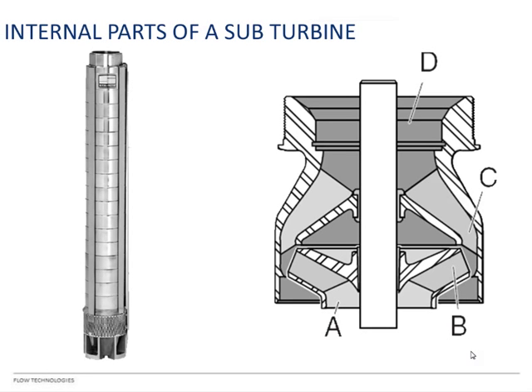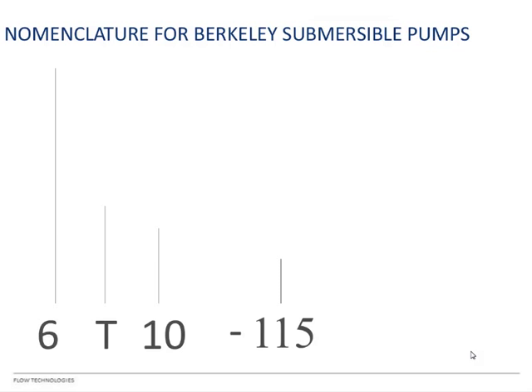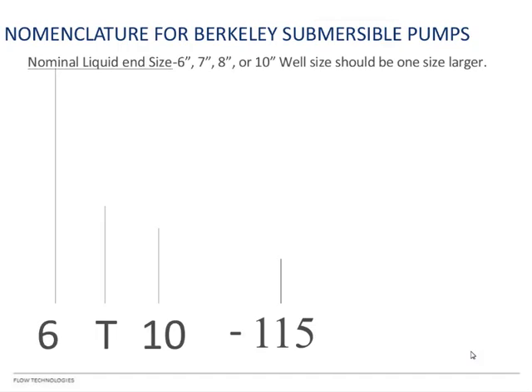Now let's look at turbines — submersibles. The picture on the left is our TS stainless steel series pump, and on the right is our older bowl construction turbine style. The number at the front — in this case a 6 — indicates the nominal size of the pump. You always want to go at least one size larger with the well. Putting a 6-inch pump in a 6-inch pipe is possible but very tight — you really need a straight well.